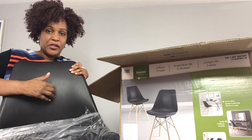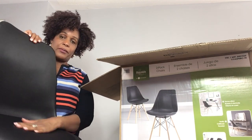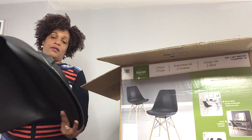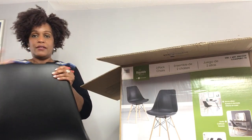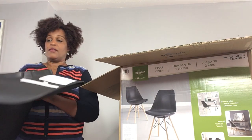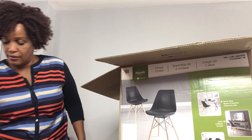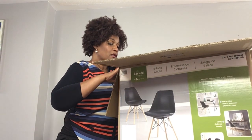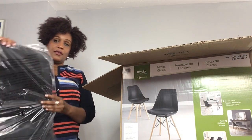So this back portion here is plastic. I thought the whole thing was bonded leather, but the seat is bonded leather. Pretty heavy. And all the mechanics to put it together — there are two sets like that.